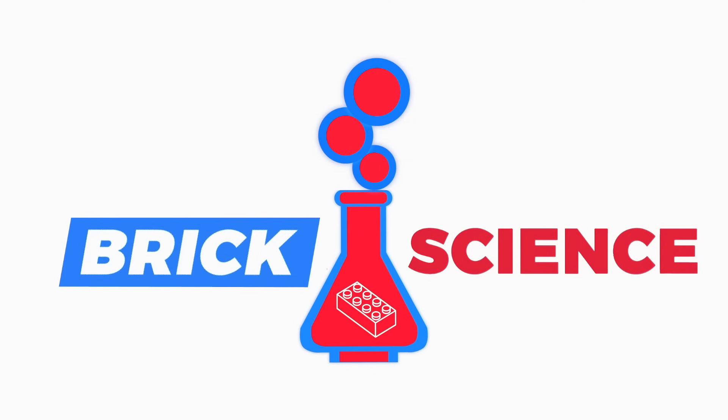That's a cold soda. That's good. How's it going, guys? Welcome back to Brick Science. My name is Riley.